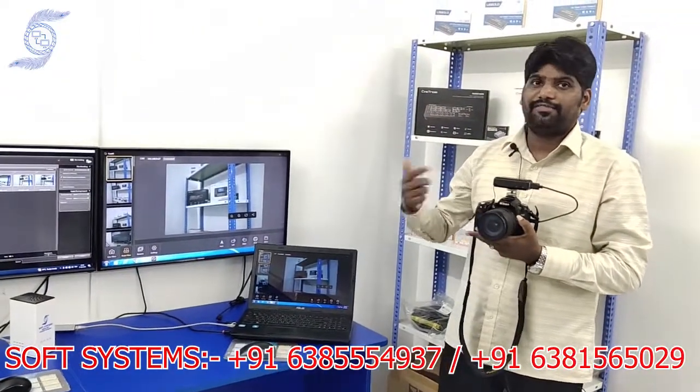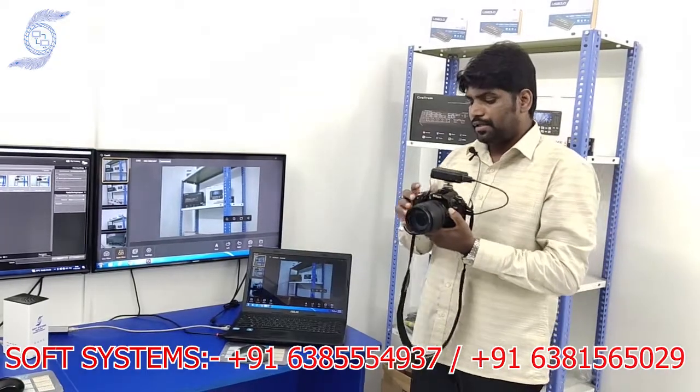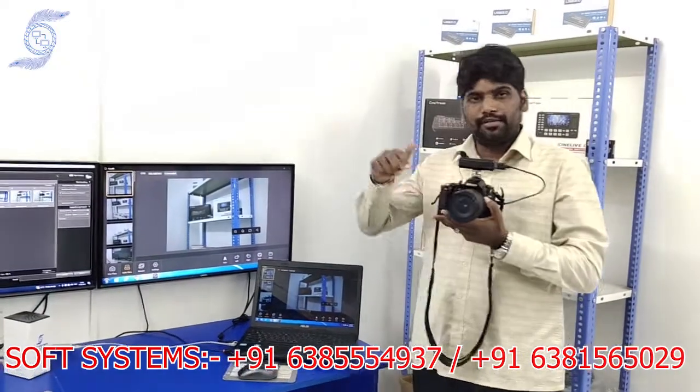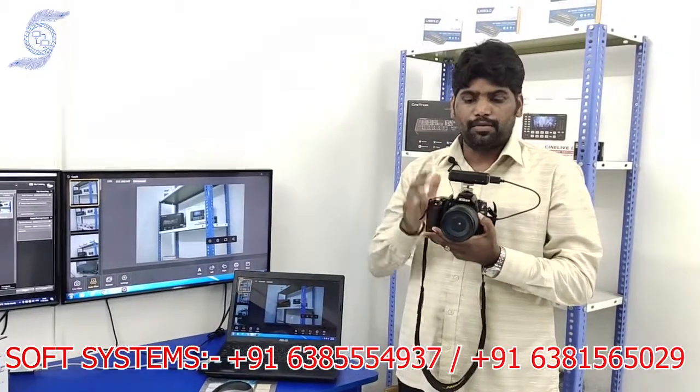You can use this for instant printing and photo booth printing applications. Whenever you take a photo, the file transfers here at the same time. For more information about the product, pricing details, and contact information, please call us and we will explain everything about this product.